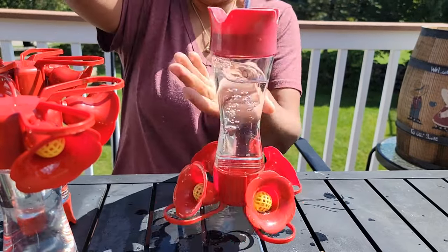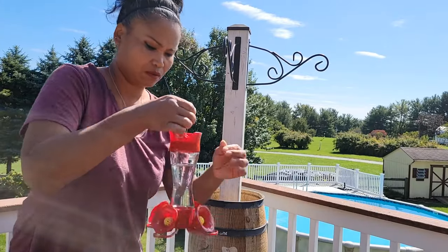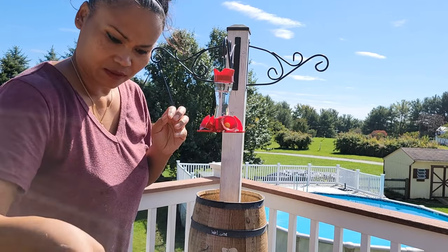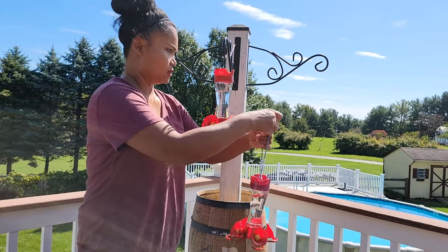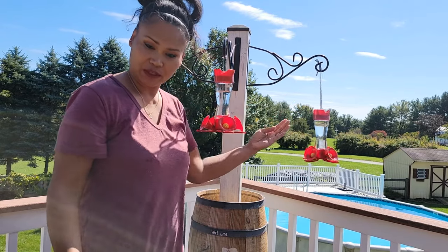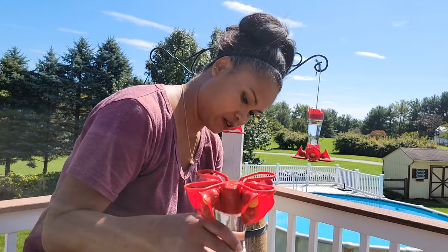We're going to tip it over and then hang it. I think I'm going to have to put a string on these new ones I got. I'm going to hang it here. They like bright red so they come when they see the feeder hanging on here.